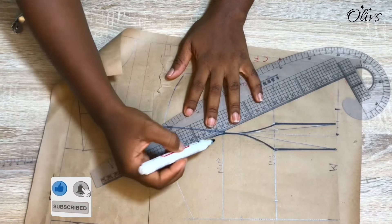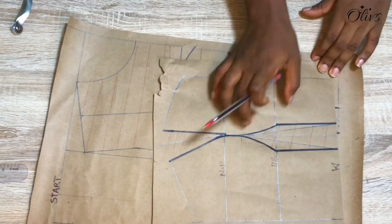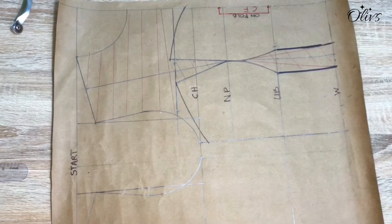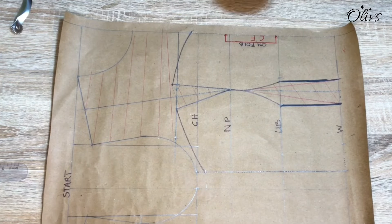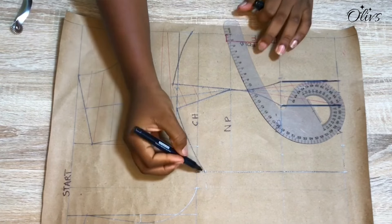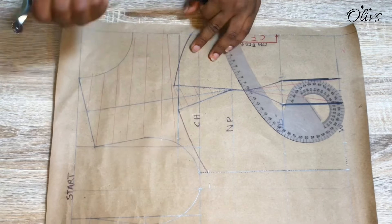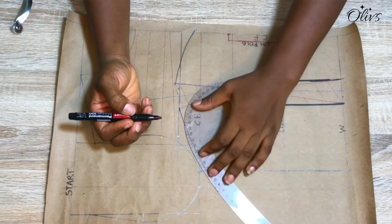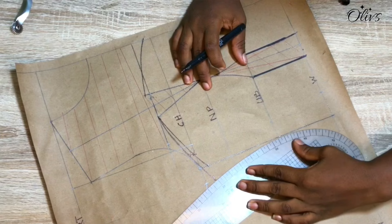If you've followed all these steps, you should have what Olives has. The off-shoulder is already coming out well. Before moving to the back, I missed reconnecting the other side of the off-shoulder — I replaced the dart intake there and excluded it, so I'll correct that and reconnect it to my replacement. I'll also reconnect the actual point to meet the waist line.